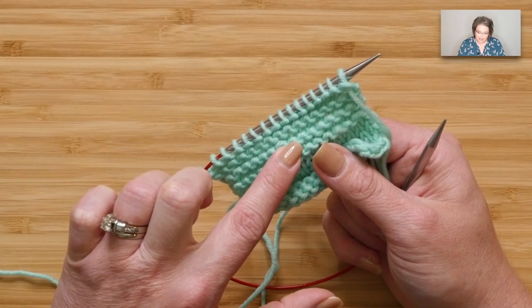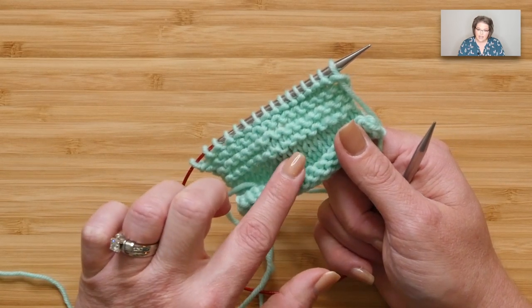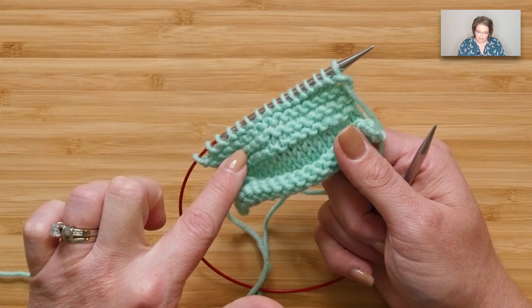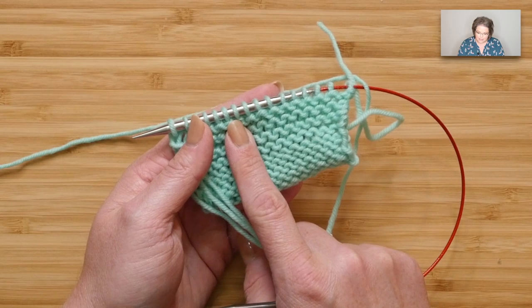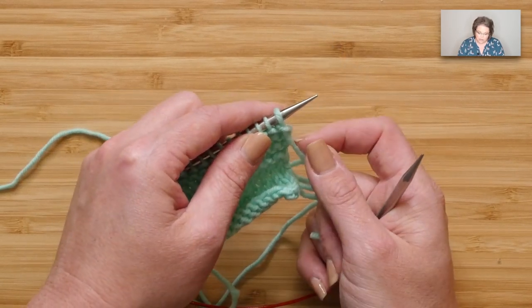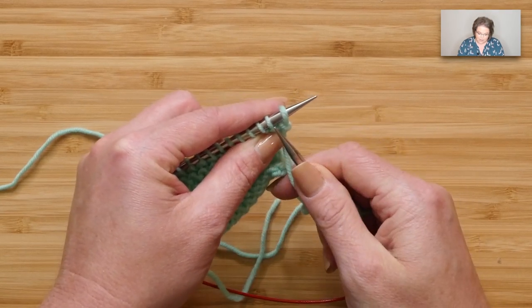I'm working on a little swatch right here which represents your clue number one. Yours does not have stockinette — don't worry about that. I'm more concerned about the garter stitch at the end of clue number one. You finished with a wrong side row, so you need to turn your work and we'll jump in with clue number two, which begins with a cable cast on.